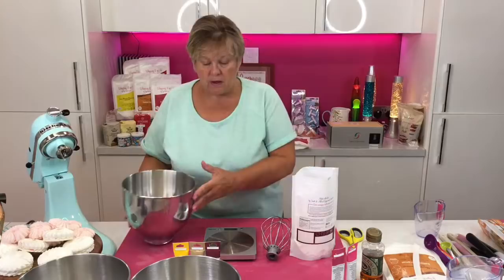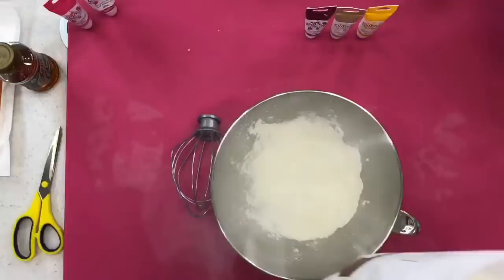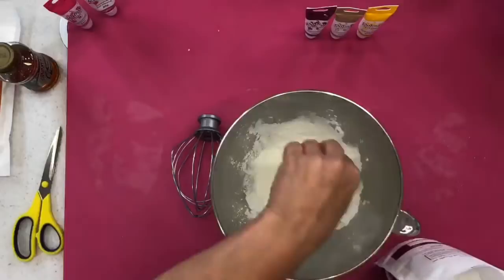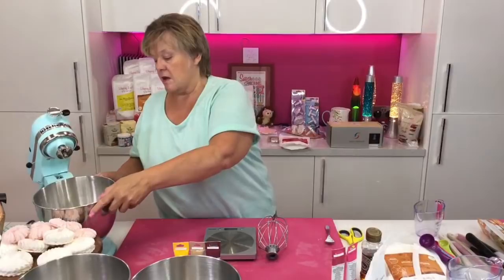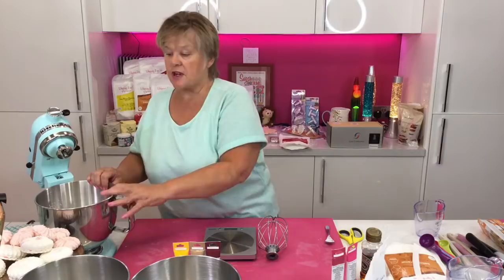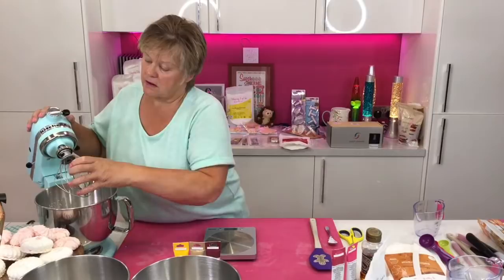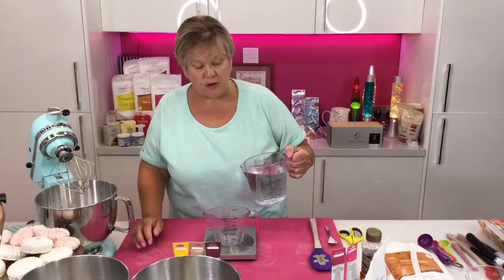Maybe make it one day, leave it in the fridge, and then pipe it the next day if you didn't want to pipe it straight away. The fluff is 125 grams of mixture. I've got 125 grams of Whipping It Up black cherry in the bowl. Please make sure your bowl is completely grease free and your beater and whisk are completely grease free — if you have any bit of grease on that, it won't form a meringue.